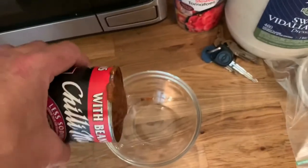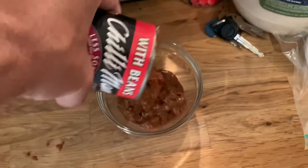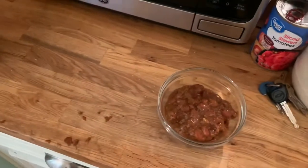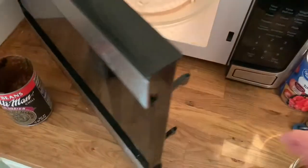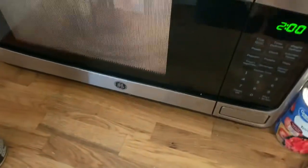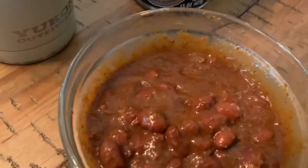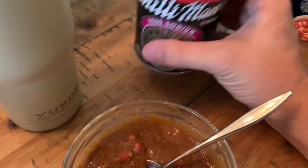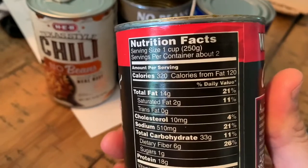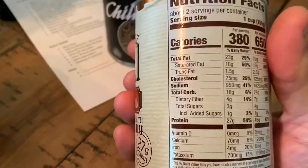I've never seen it for sale anywhere else. You can find it on the internet, and you can see how thick and rich it is right here as I pour it out. The places they normally sell it, like H-E-B and Walmart, I've never seen this less sodium variety before. We're going to put it in the microwave and nuke it for about a minute — it turns out really hot, tasty, and delicious. I personally can't tell a difference with it being lower sodium, other than it doesn't taste really salty like these other favorite chilies of mine.